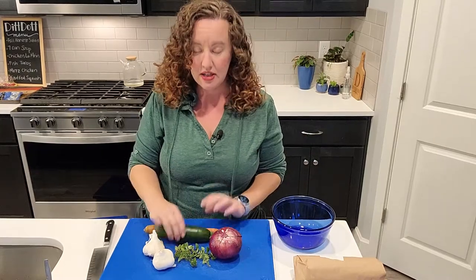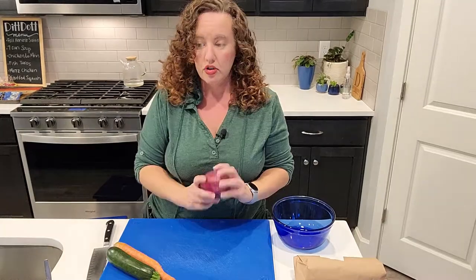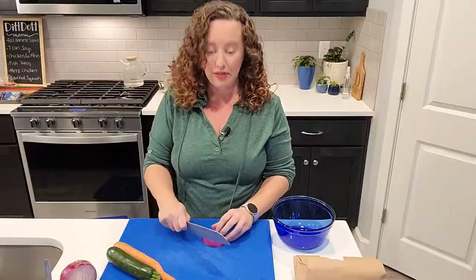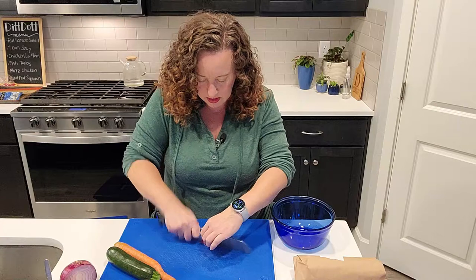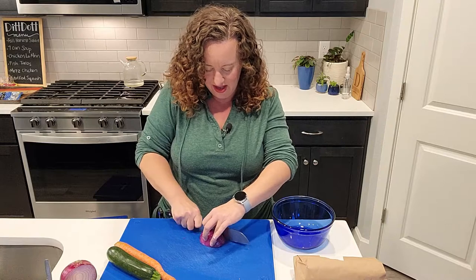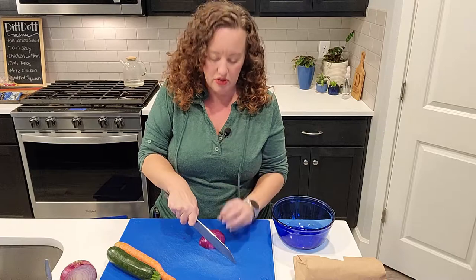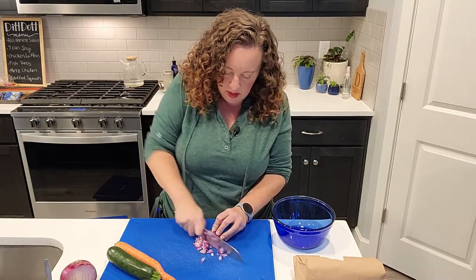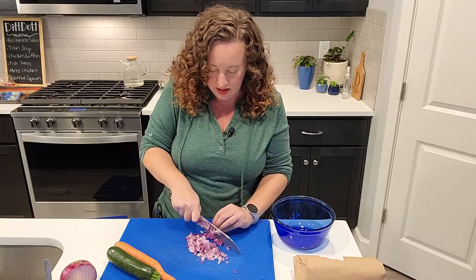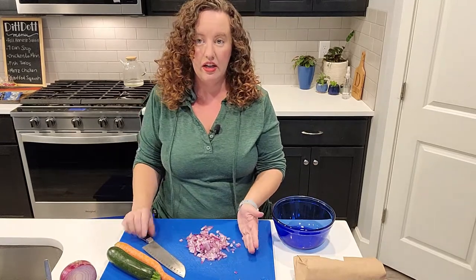I've got carrot, zucchini, an onion, some thyme, and garlic. First off, we're going to cut up half this red onion. I'm just going to slice it across one way and then turn it and dice it up so we have very, very thin dice — paper thin. I keep my knife tip down on my cutting board and I'm sliding my knife just back and forth so that we have very finely diced onion.